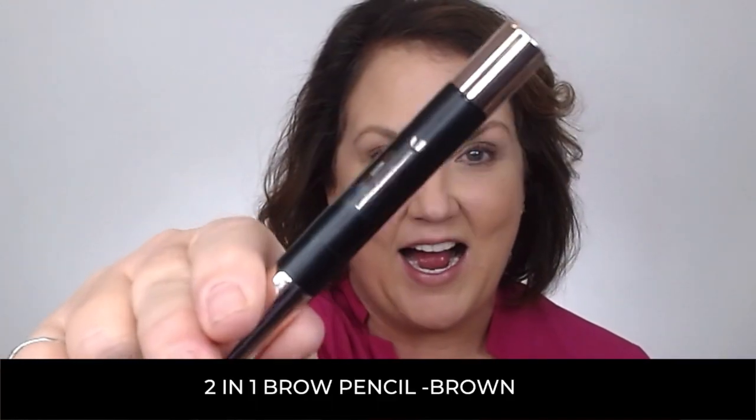Start off by filling in those brows. I like to start filling my brows in at the top so it doesn't bring my eyebrow down, but gives me a lift. I use light brush, light strokes to fill in the top, then fill in the bottom, and fill any sparse areas in between.